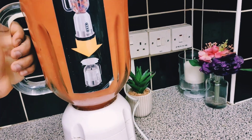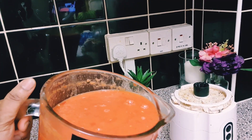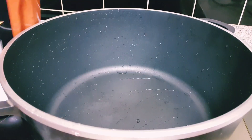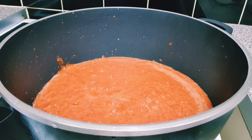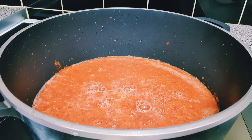After blending, I'm going to pot-boil the tomatoes — everything together. I'm going to pot-boil for about 20 minutes until everything is completely dry.